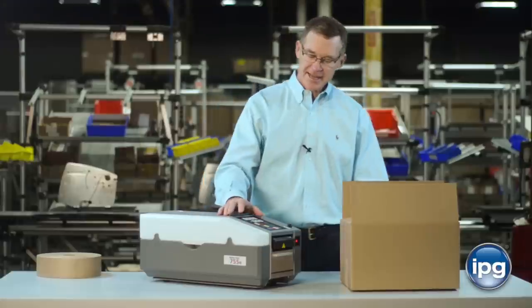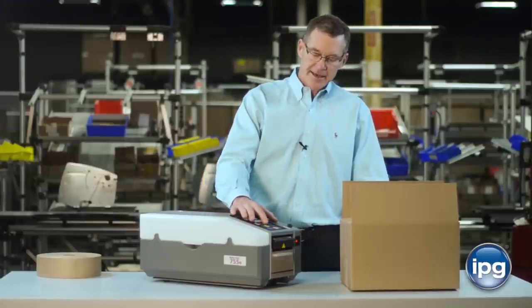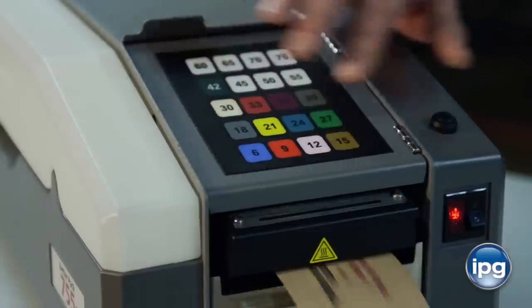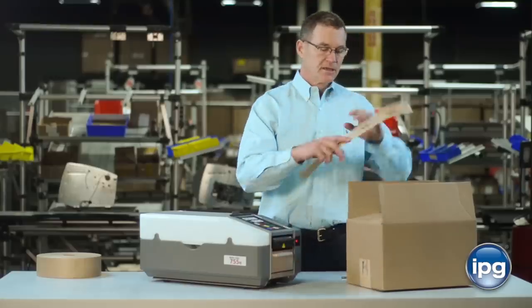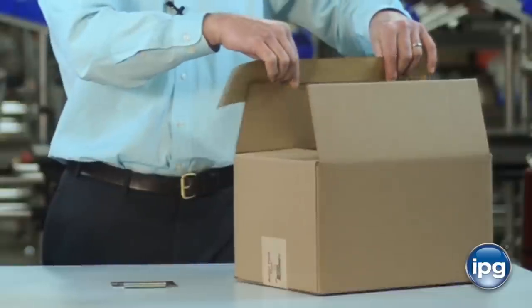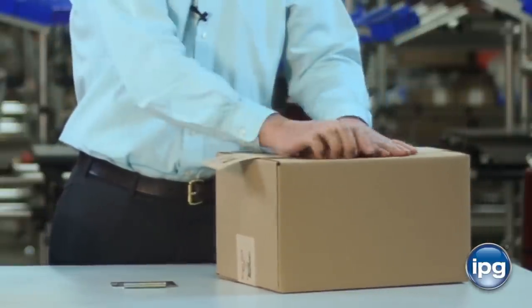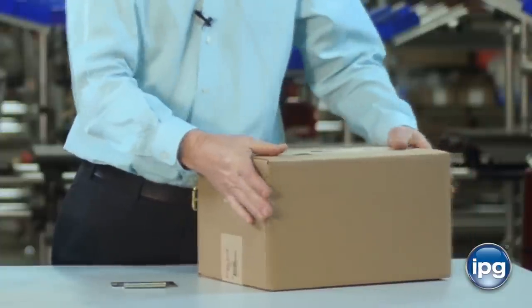Select the length that matches the box that you're trying to seal. Press the button and the machine measures, wets, and cuts the tape so that you can place the tape on the box and you're ready to ship.